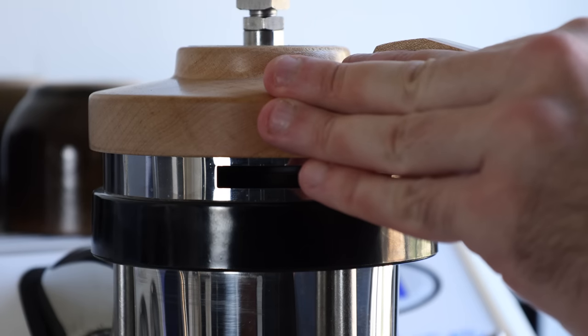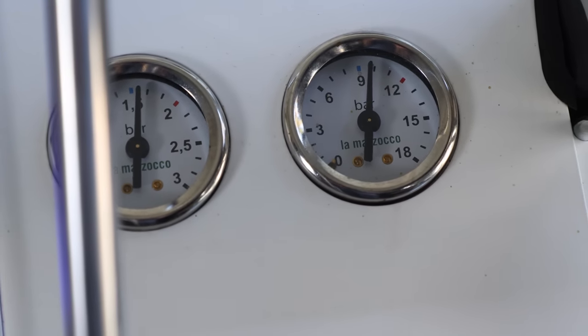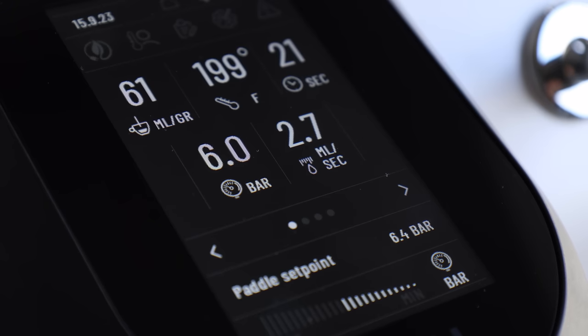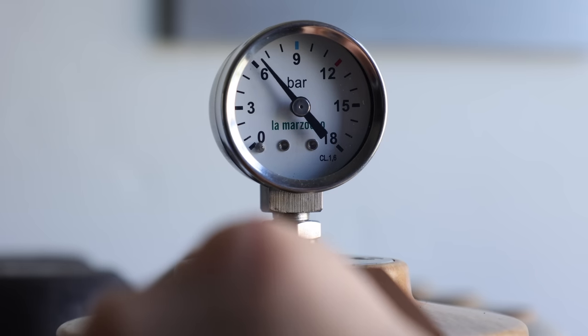One thing that has been conspicuously missing throughout this comparison so far is any mention of the manual paddles. The GS3 uses a mechanical paddle attached to a conical valve that either increases or decreases pressure in the group by increasing or decreasing the flow of water that enters the group, but the pressure and flow rate from the rotary pump is always the same. The U, on the other hand, uses an electric paddle and a gear pump that directly manages pressure at the pump through adjusting its speed, and in turn its flow rate. The simplest way of saying this is that the GS3 MP controls pressure via flow, and the Sanremo U controls flow via pressure. Operating both paddles is the same process, though the U is considerably easier to control accurately, while the GS3's is more of a skill in itself.